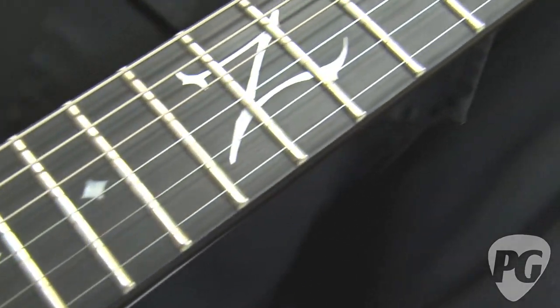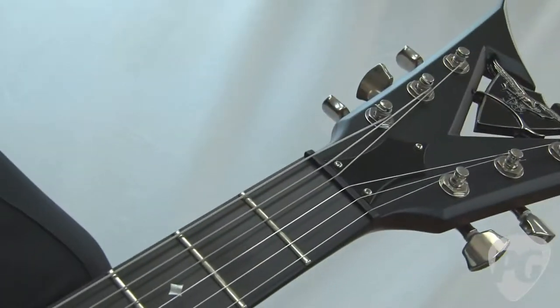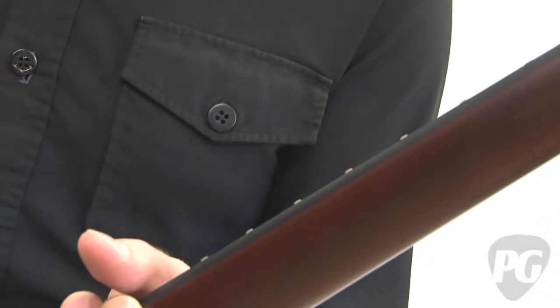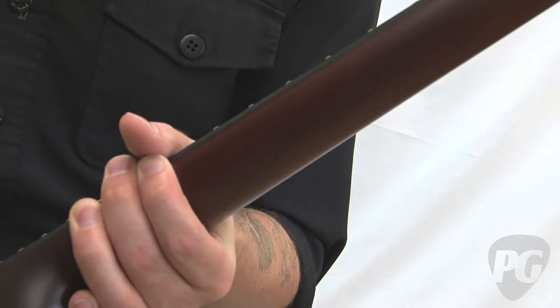The Cavallo Peacemaker has a smooth V profile on the back of it. Not very baseball bat-like, but it's thin yet has a lot of meat in the middle. It's very comfortable — makes it very easy to go up and down the neck doing lead work, and also gives you a good amount of material to keep your hand anchored when you're riffing.